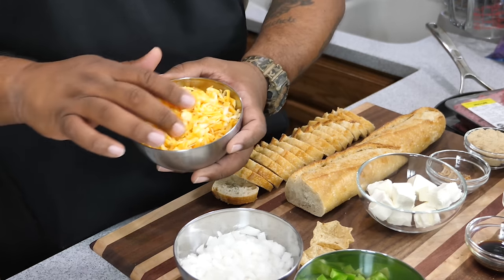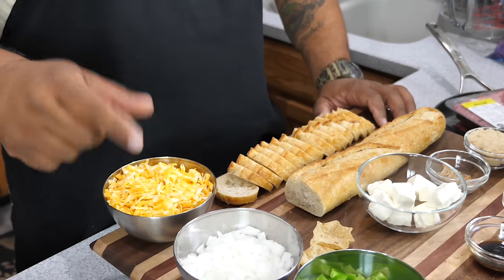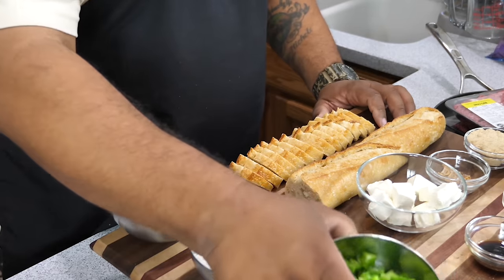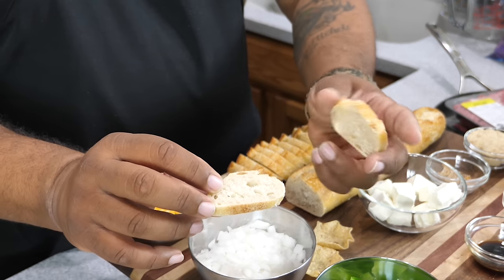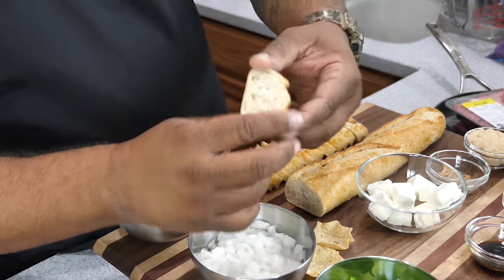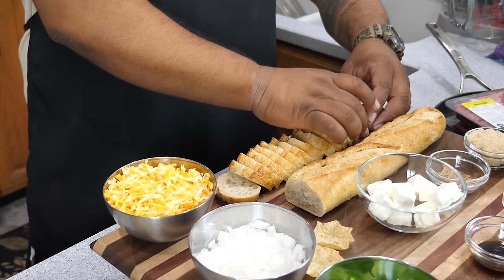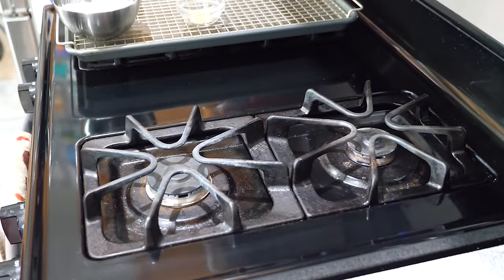We want approximately two cups of shredded cheese to put in, then we'll add another cup at the end. So we've got two cups of cheese, our diced onions, our bell peppers, and I went ahead and cut up the baguettes. You can drizzle a little extra virgin olive oil on them and toast them in the oven if you'd like. Now let's go ahead and start preparing our beef. We'll set our heat to medium-high.